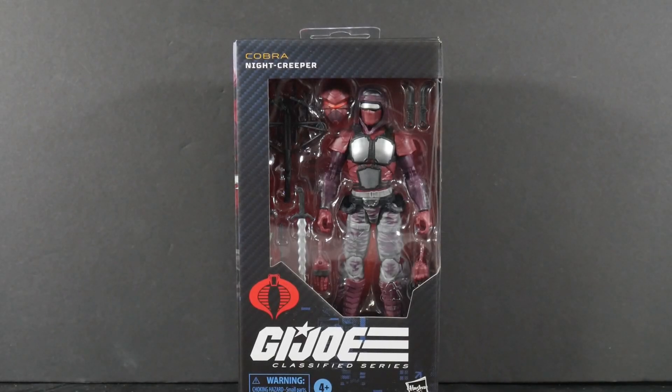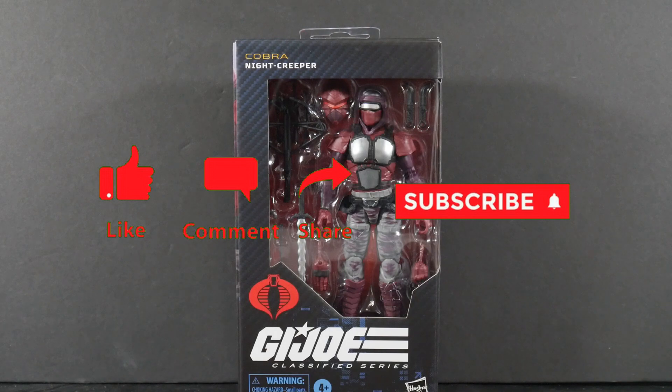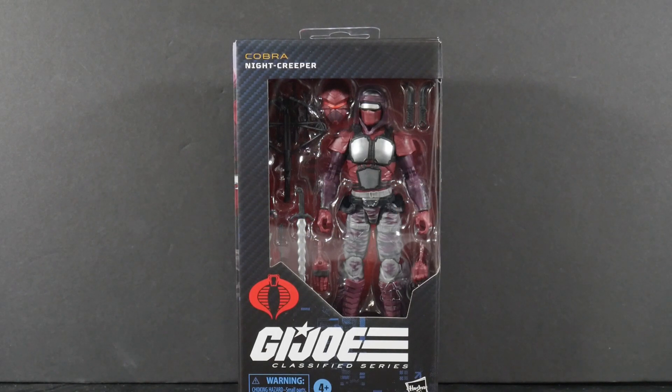Today we take a look at the G.I. Joe Classified Series number 121 in the line, Cobra Night Creeper. This is G.I. Reviews. We got the Night Creeper looking pretty good — just in package and I'm quite impressed with what I'm seeing.